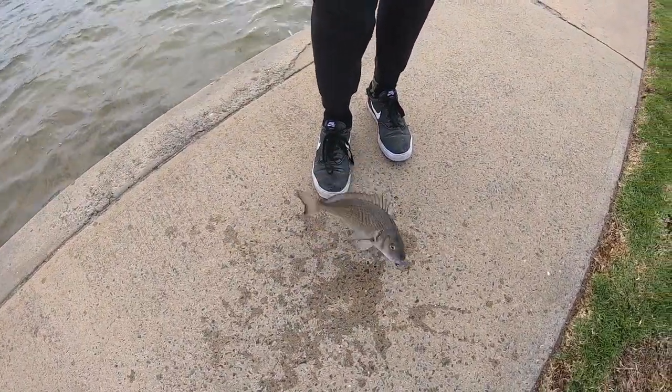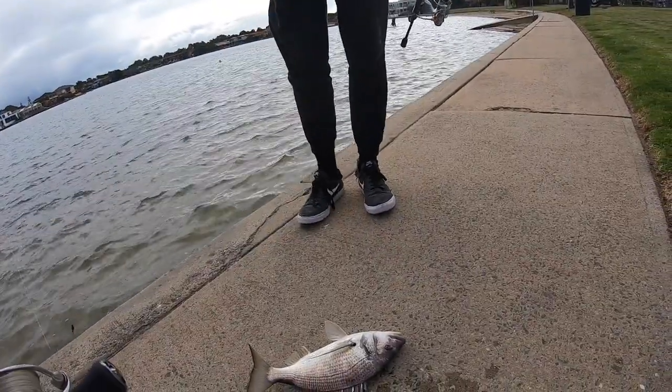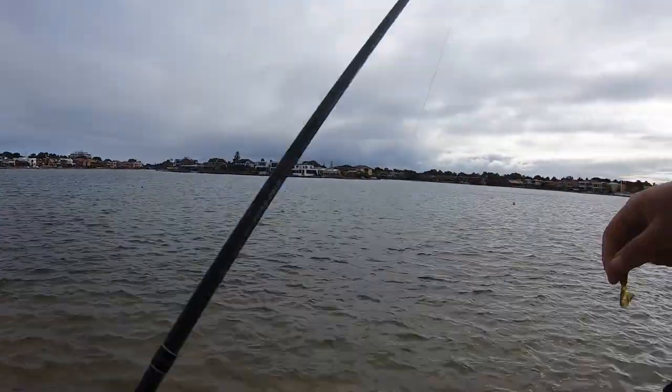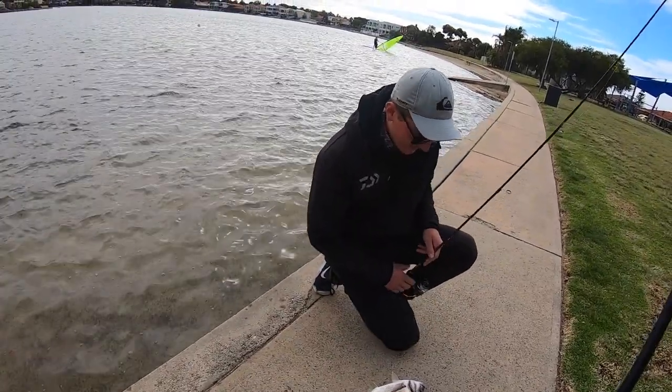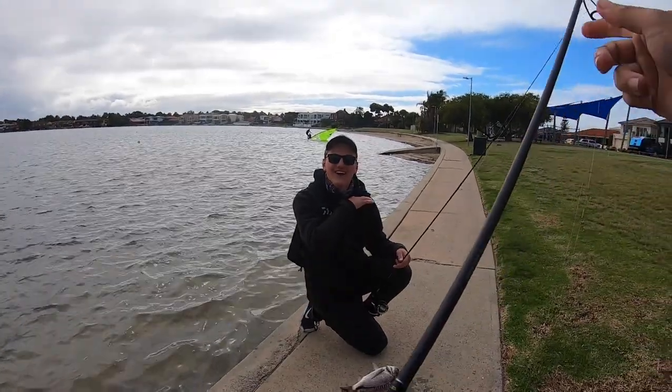Oh my. That'd be a PB, surely. That's a good fish. Oh, good work. On the copper flash, that was. That's a big fish. Give her a measure. I was like, that's a body. There's heaps of rocks out there.